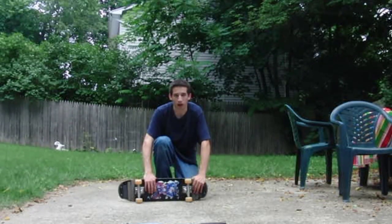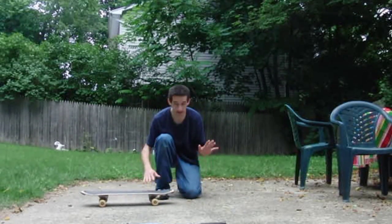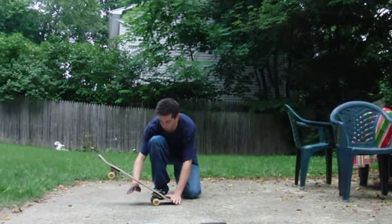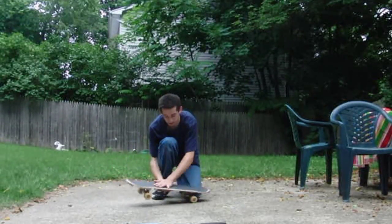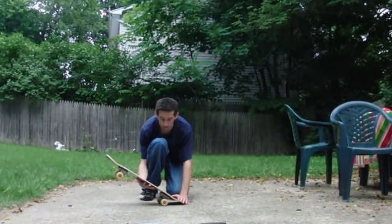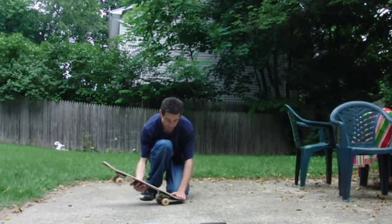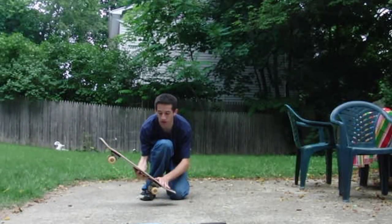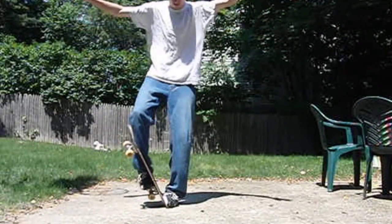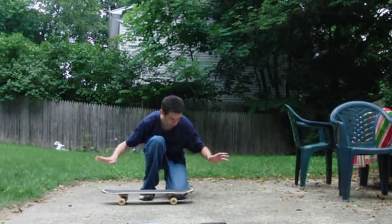A really big problem people have when they first try this is impatience — this is going to happen to almost everyone. What happens is you toss it up and jump really quick, and it doesn't go anywhere. You want to wait just a bit for it to push up and then jump. You've got to give it time to come up, or you'll smack it and it'll fall back down.